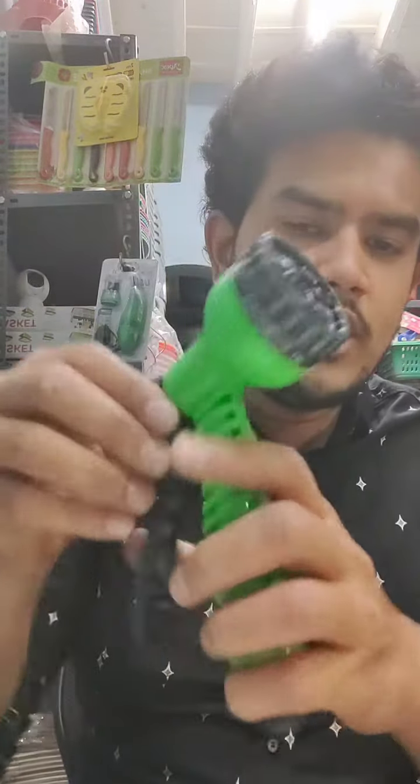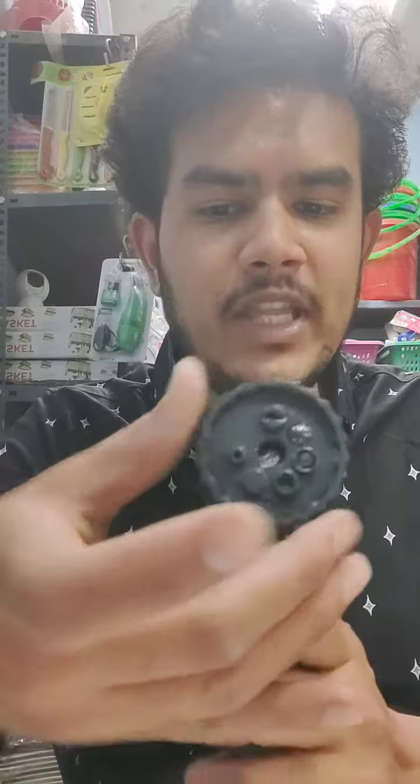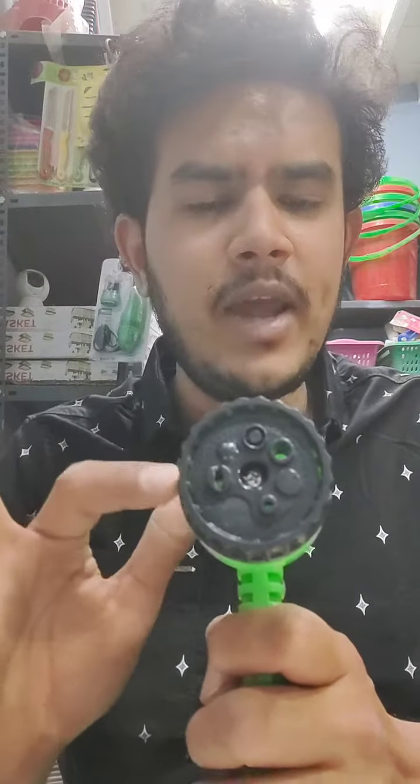If you look at this hose, it comes with different spray shapes. There is a center, a flat, a jet, a mist, and a cone setting. You can choose different spray patterns depending on your use.